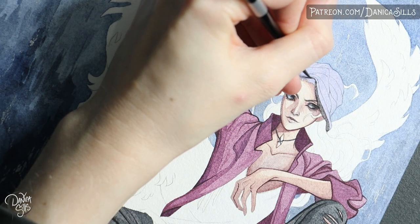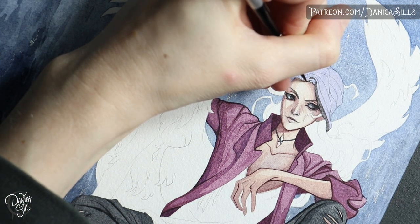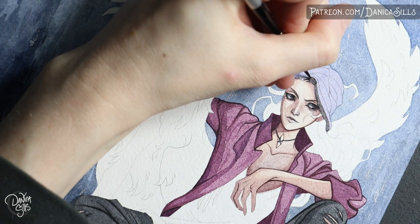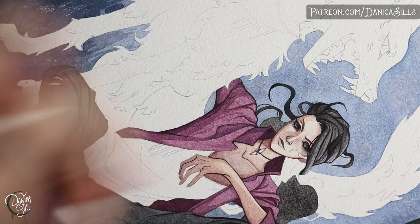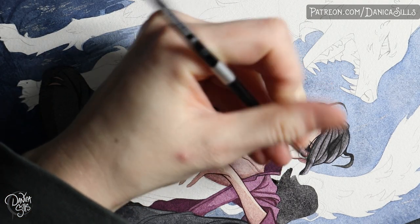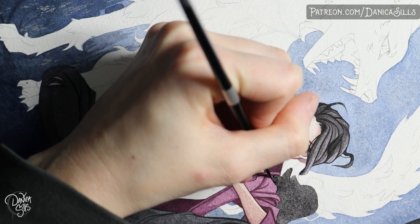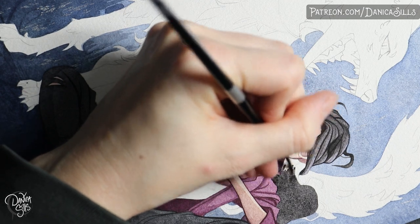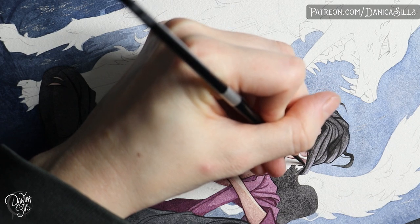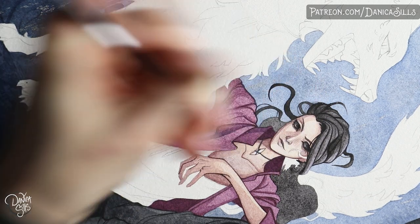Maybe the last time I tried it was before I had really tried much oil painting, and oil painting really forced me to pay more attention to the consistency of the paint mixed with mediums and thinners. I don't know if that's why, or if it's just that this fresh experience made it work better, but let's talk about some actual pros of using gouache for line work like this.